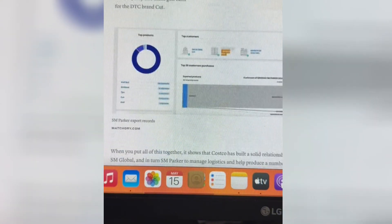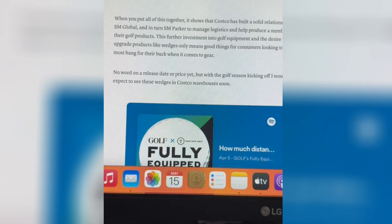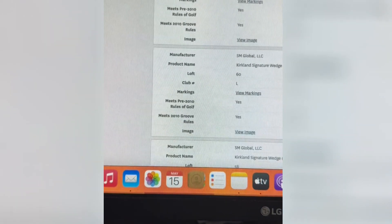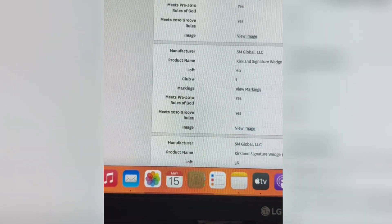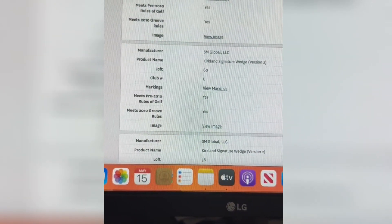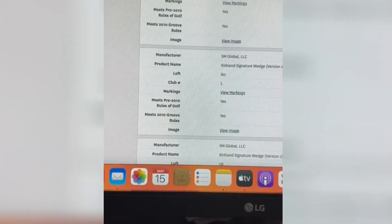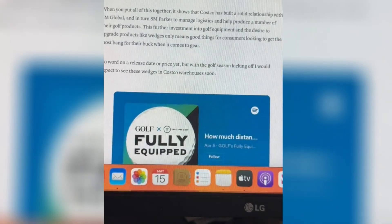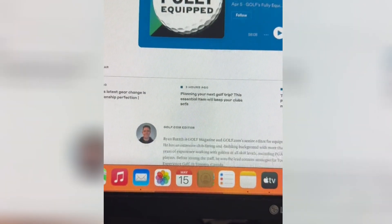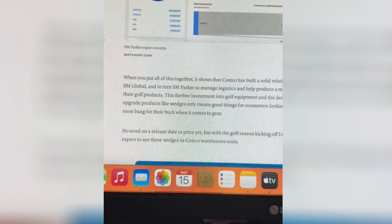They're also going to create their three-piece golf ball, and it looks like they're using the same company from Cut — DC Cut — if you're not familiar. Here it is on the USGA website — you can see they have them listed as the Kirkland Signature 2, or version 2. So they are coming out. I've heard some people are actually getting the golf ball currently right now, and it looks like they're using the same brand as DC Cut.